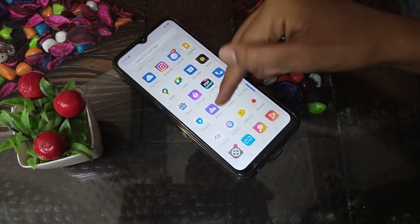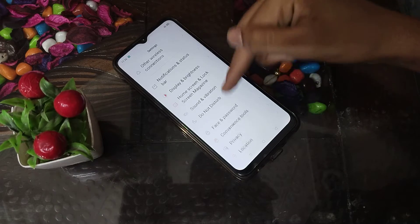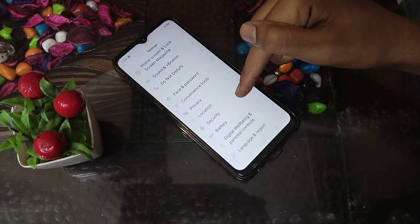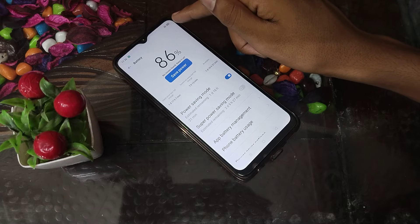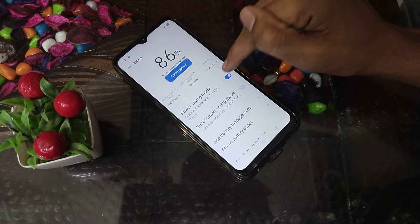First of all, open your phone settings. Then go to Battery settings and look for Power Saving Mode. As we click here, you can see the power saving mode is on, but I want to turn it off — so you can turn it off from here.